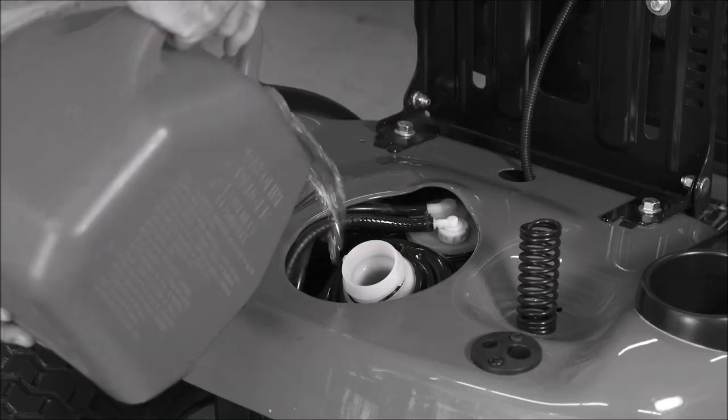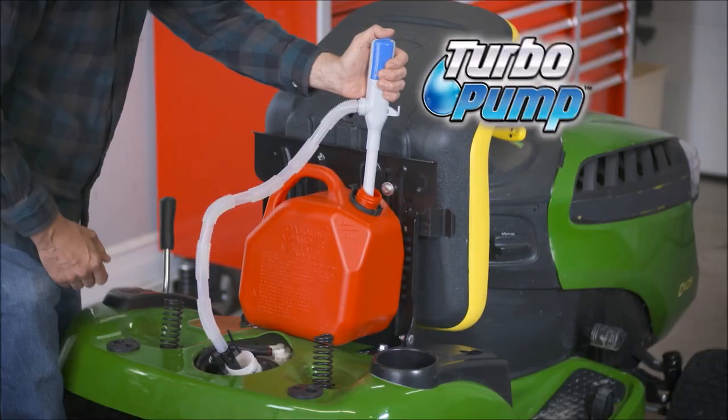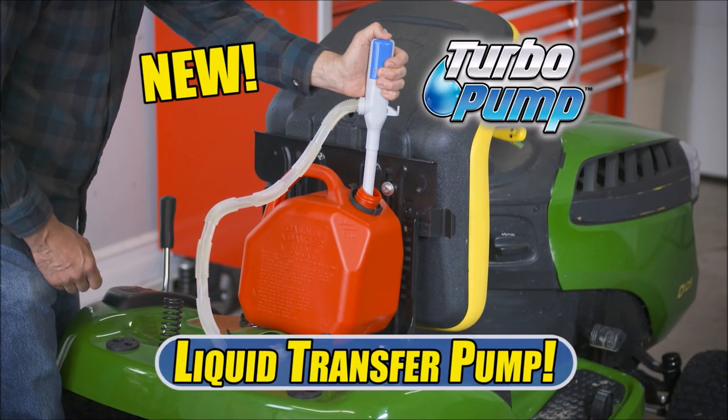Oh, that heavy gas can. It never works for filling because it's always spilling. Not anymore. Introducing Turbo Pump, the automatic cordless powered liquid transfer pump.